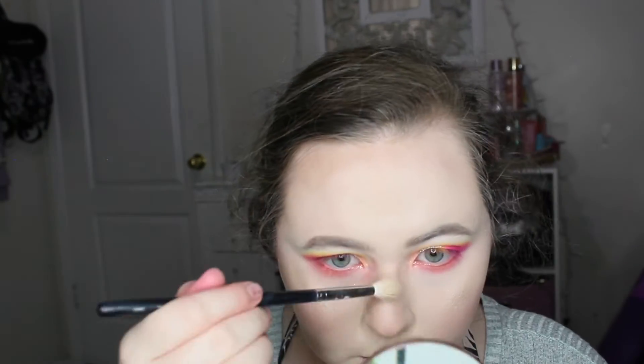My favorite highlighter right now is the ColourPop highlighter in Flexitarian — I actually dropped it. I'm applying this all over: my cheeks, cupid's bow, and nose. I couldn't find my precise brush so I used the brush I usually use for highlighter on the bridge and tip of my nose. I used my finger to get my inner corner and brow bone because I literally don't know where that brush went.